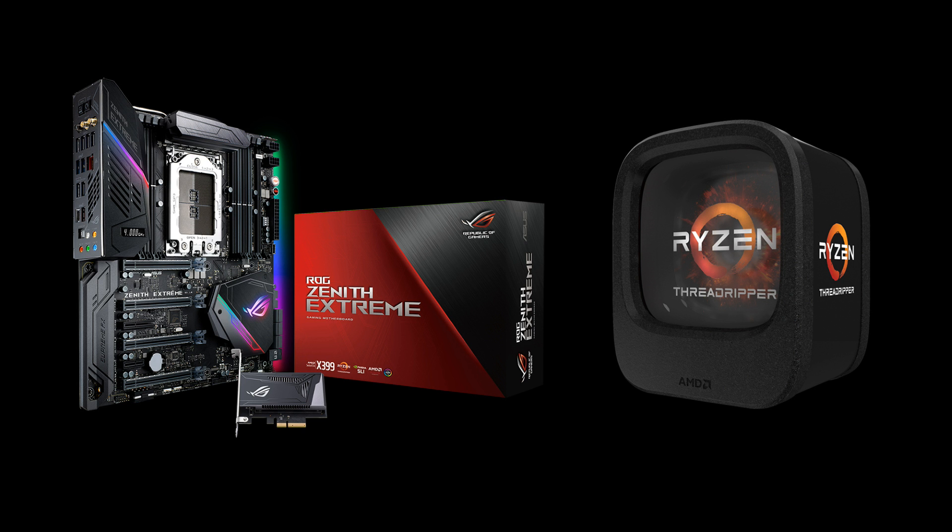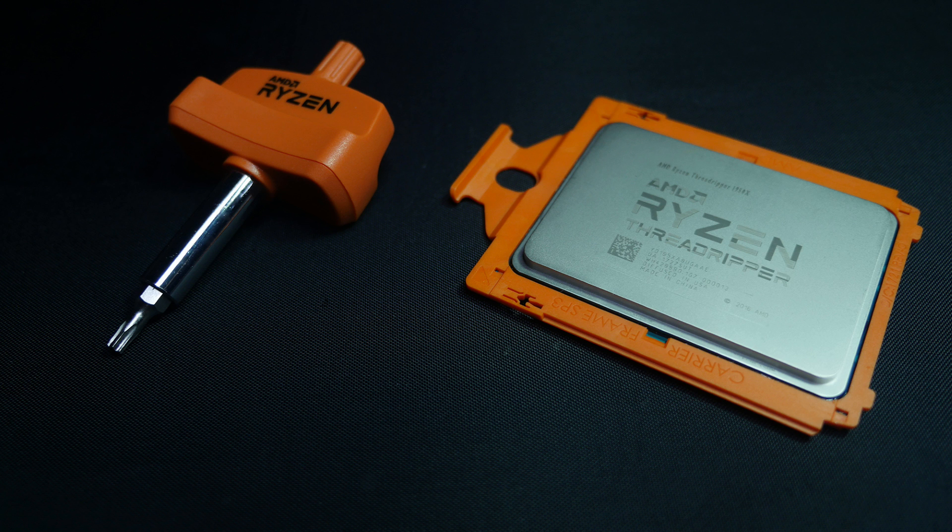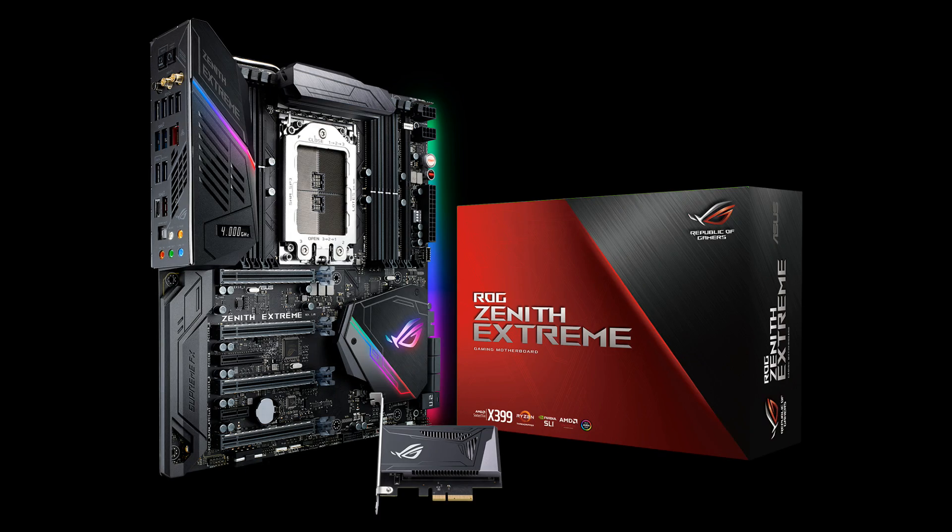Hi everybody, this is Andrew from ROG. Today we're going to take a minute to go through the process of installing the AMD Ryzen Threadripper processor on the new ROG Zenith Xtreme motherboard.